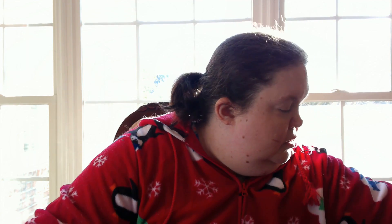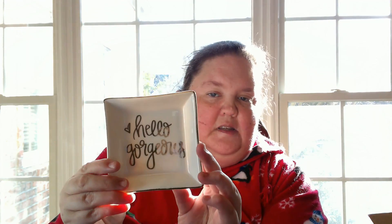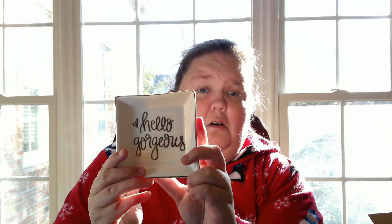And then the last add-on I know about is this little cute dish that I got for my desk in the bedroom that I use. It says, hello gorgeous. It's from Sweetwater Decor. And I saw it and I was just like, oh, that'll be cute on my desk.